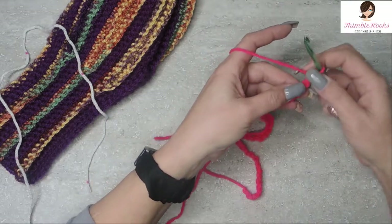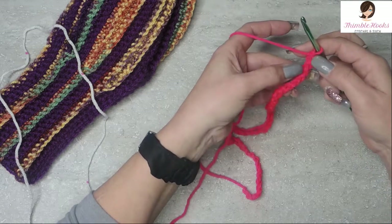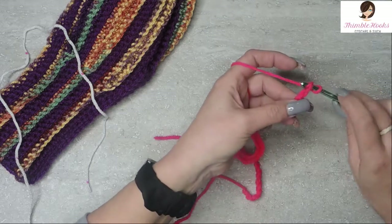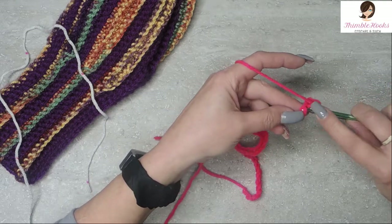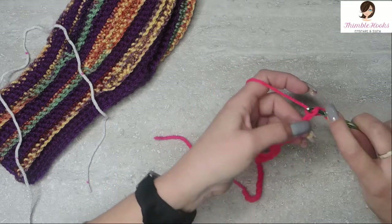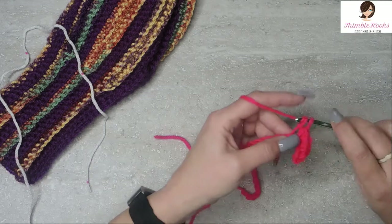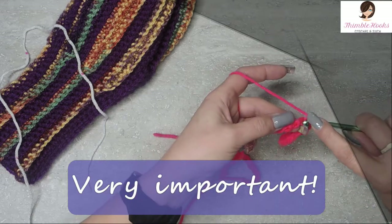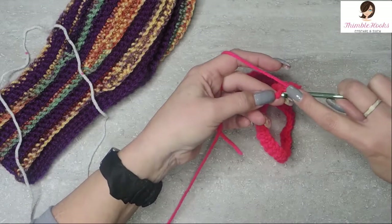Now we're gonna single crochet — turn over your chain so you can see all these little bumps down the back. Up here you see both two loops; you want the back bumps. Single crochet each one of these pretty loosely because you're gonna want to use this again — at the very end you're gonna slip stitch all this together. So we're just gonna single crochet all the way down. You'll end up with 47 single crochets using all those back bumps. Don't take the shortcut — you're gonna want these at the very end. It's very important. There's number 47, loosely single crocheted all the way down.